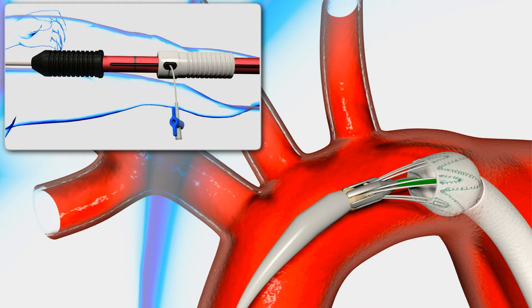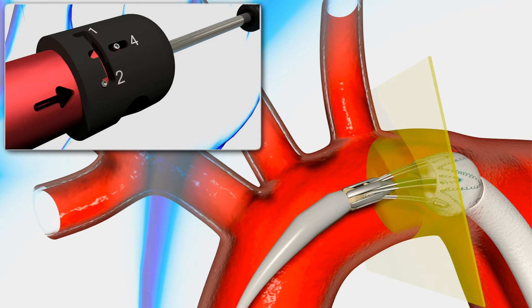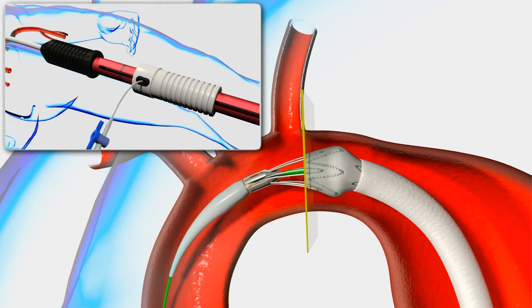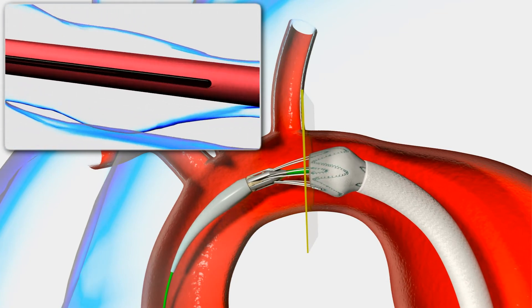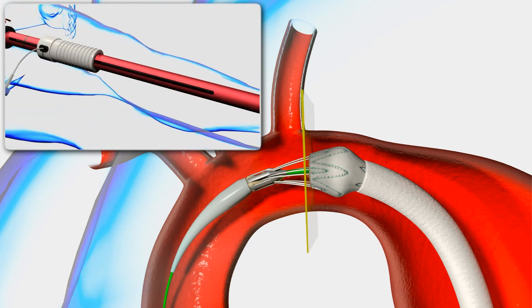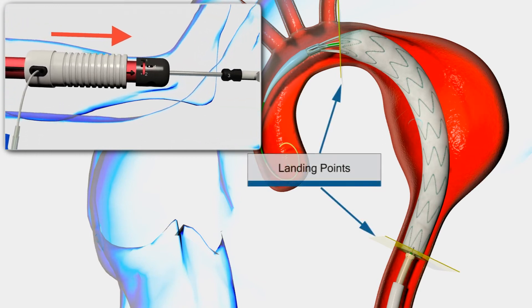If necessary, make any final longitudinal adjustments by changing the controller back to position 1 and moving the gray deployment grip proximally or distally to adjust the stent graft to the desired location. Change the controller back to position 2 and proceed to retract the gray deployment grip in one continuous motion.